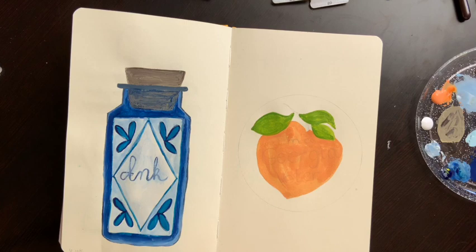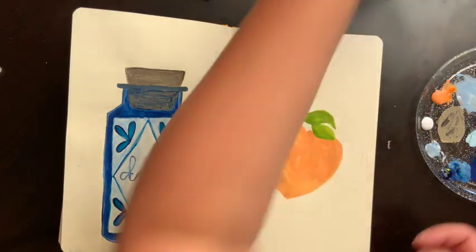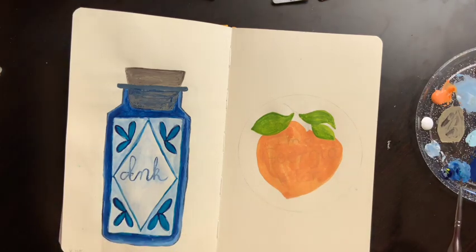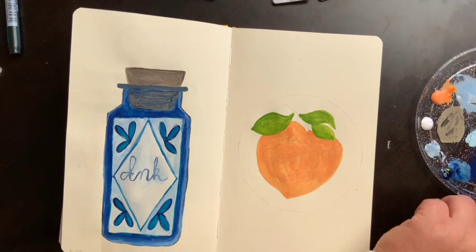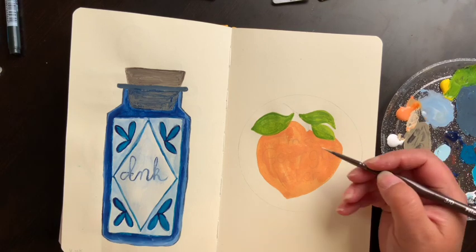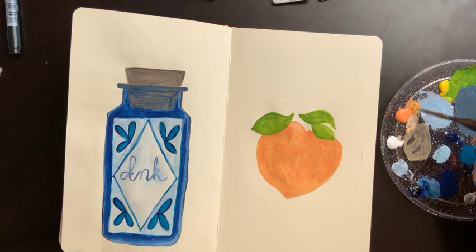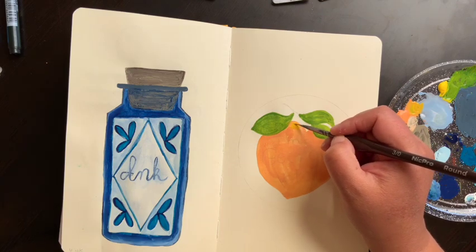Now I'm going to take some white and a smaller brush. These are brushes I got off Amazon — they're for miniature painting, the Nicky Pro round set. I really like them; they're all round with very small sizes that give me the detail I want. I'm going to add a little bit of white in with this One Brilliant to pop some highlights up on the peach. You can also add a little bit of yellow for a more natural highlight.